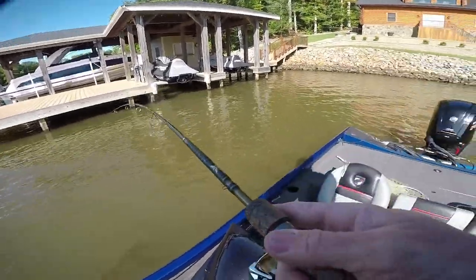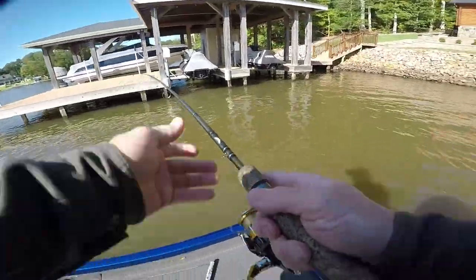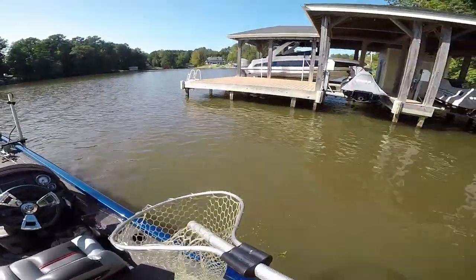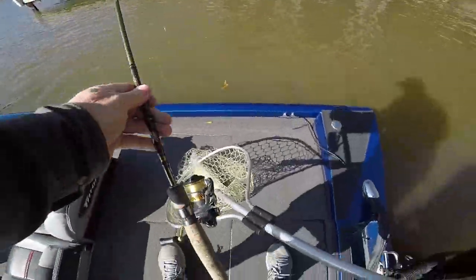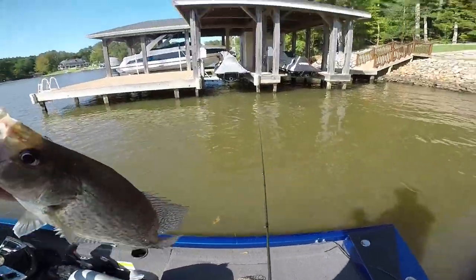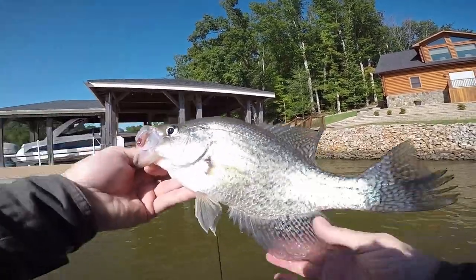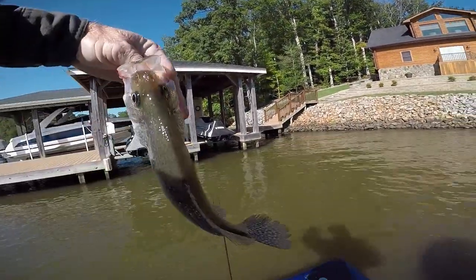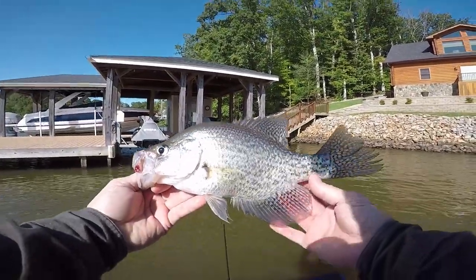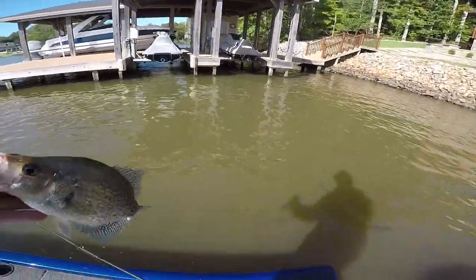That's a nice one guys — that's the first one of the evening. Wow, that is a real nice one. Bam! The bait fell out of his mouth — I think I've probably caught him before. Look how thick he is, he's over 14 inches. That's what you call a slab. All right, we're gonna let him go.